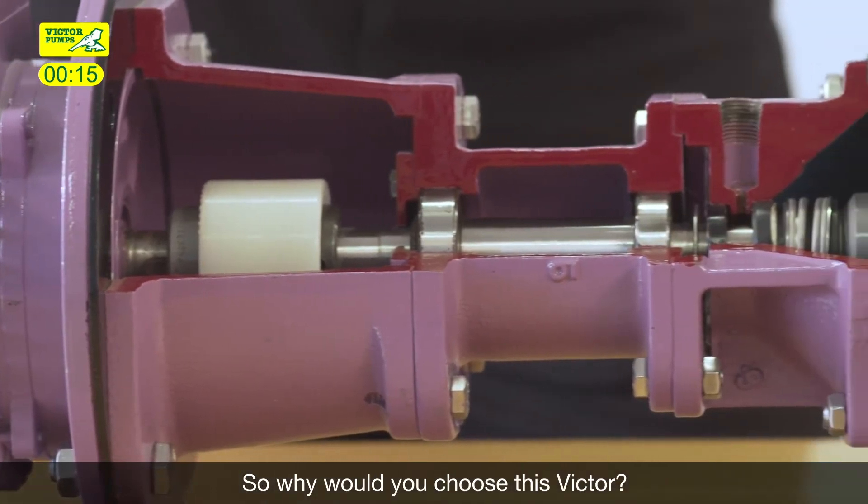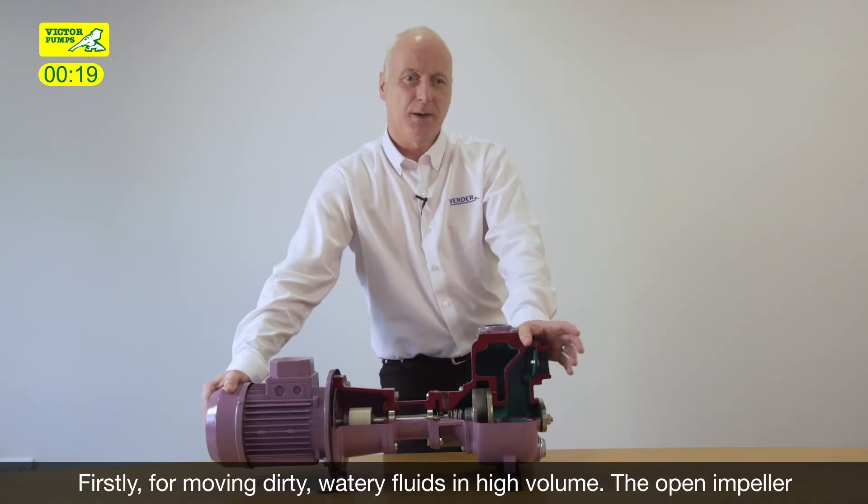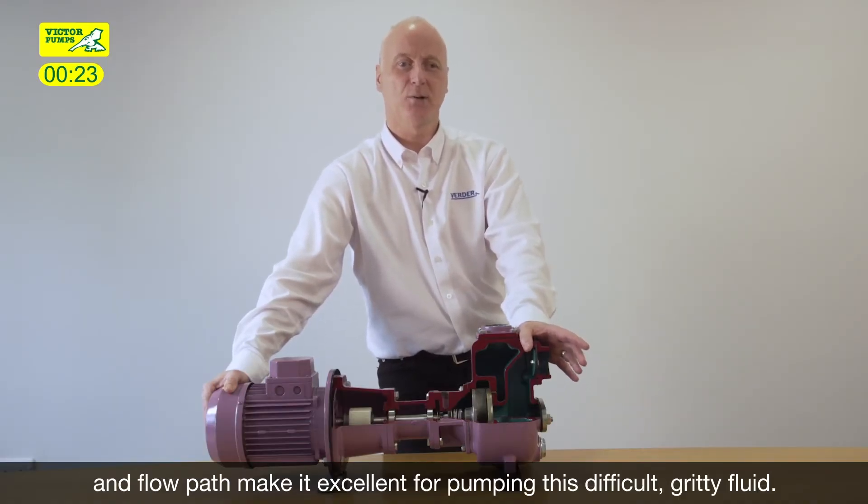So why would you choose this Victor? Firstly, for moving dirty watery fluids in high volume — the open impeller and flow path make it excellent for pumping this difficult gritty fluid.